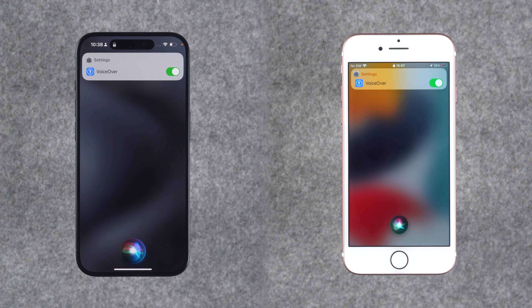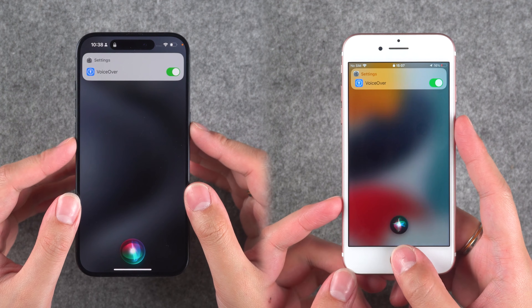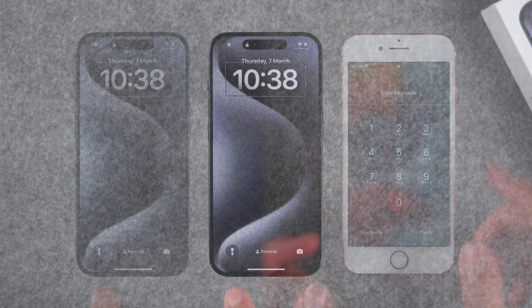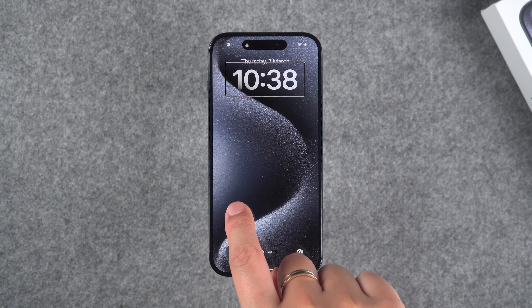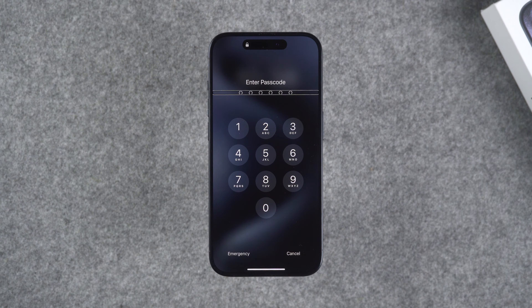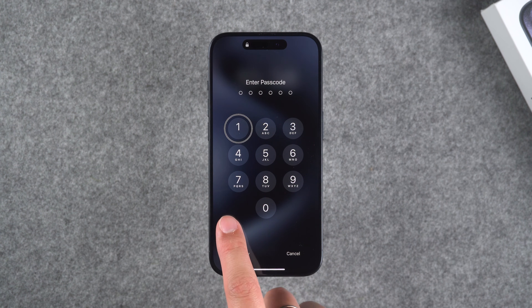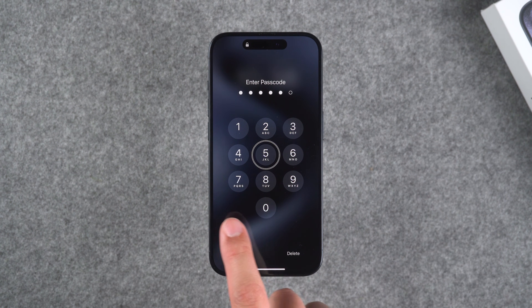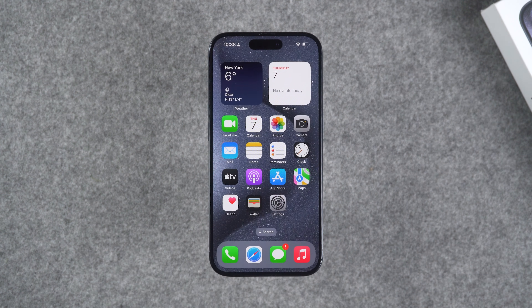Now we can try to unlock the iPhone. Press the home button twice to call up the passcode screen. For devices without a home button, swipe up from the bottom and hold the screen until the passcode screen appears. Then work your way through the part of the screen that still works. Swipe the screen left and right to select a code, then double tap to enter.